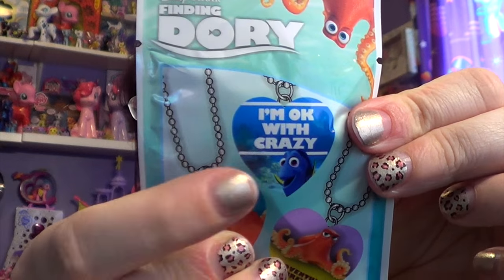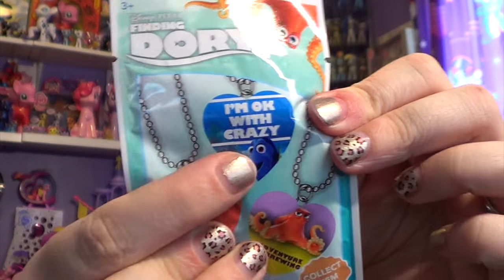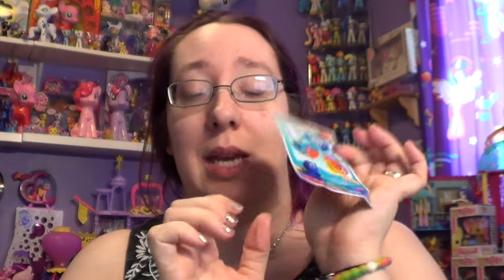I want this one — I'm okay with crazy, because that is so me. So I have five of them to go ahead and open, and let's just open them up and see what's inside, because I'm so excited.